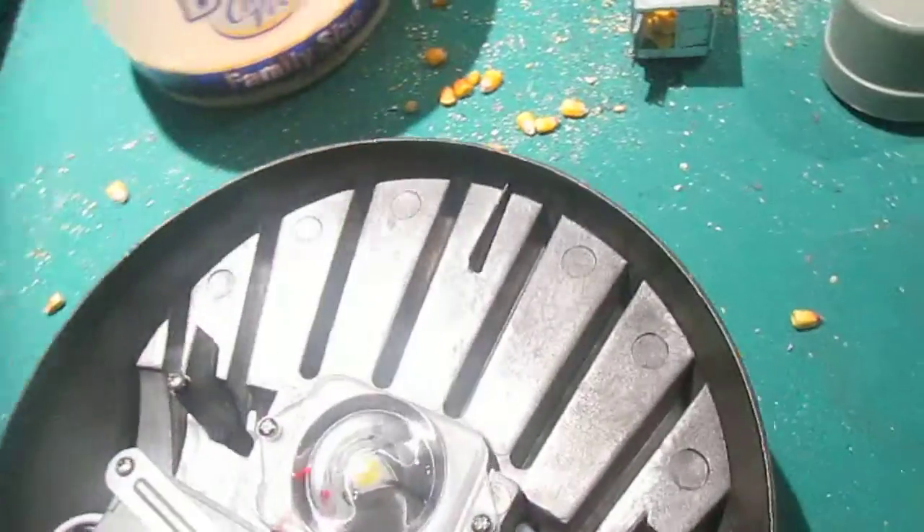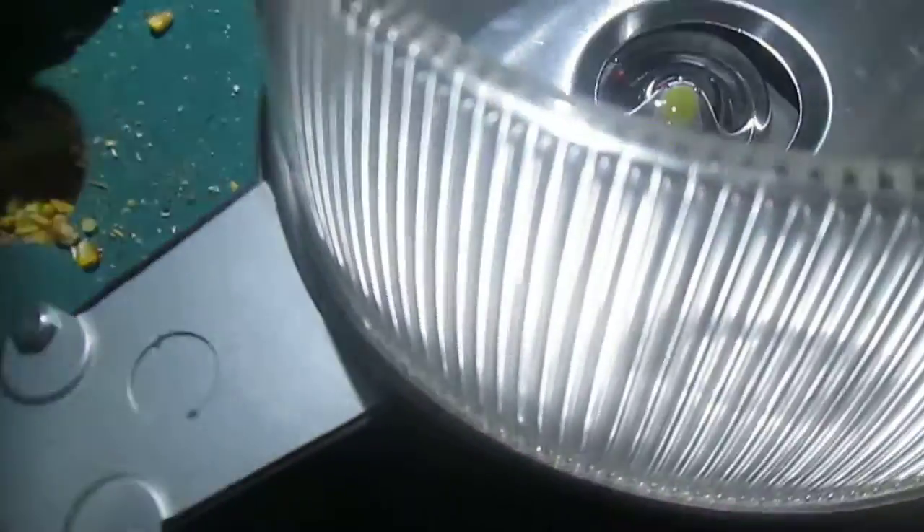So we're going to turn on the area light quickly before my storage runs out. Kind of a neat area light. I like it — it's not the one I wanted, but it's the best one they have.